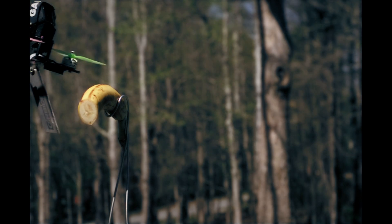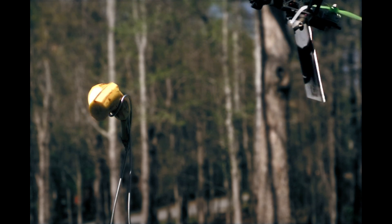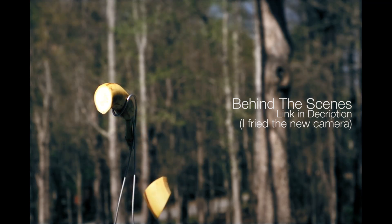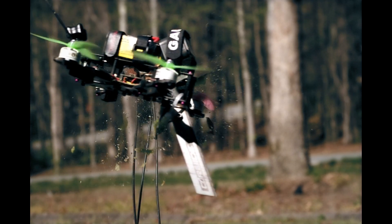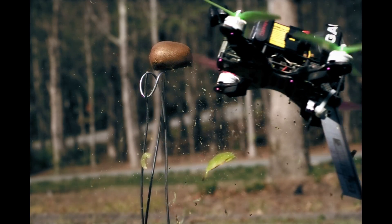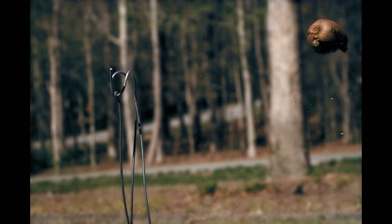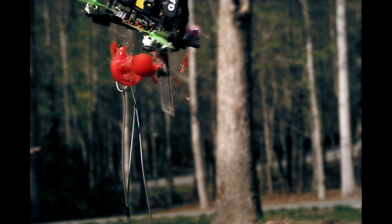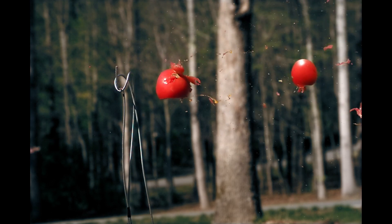Do another one! Here we go, here we go — multiple attempts with the drone, lining up runs to slice through the fruit targets.